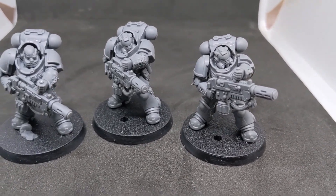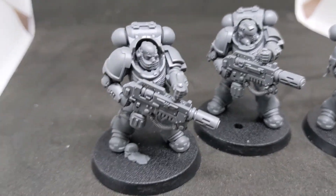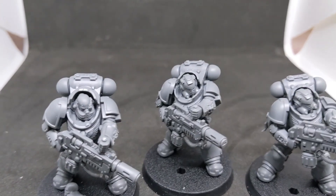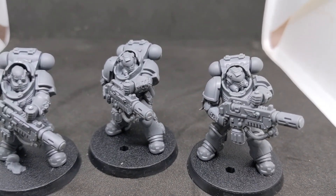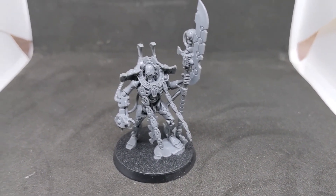Before the Marines we have the Eradicator Squad — basically Primaris with big giant melta rifles. They're called melta rifles; it's a 24-inch Assault 1 weapon but essentially a meltagun. Awesome.